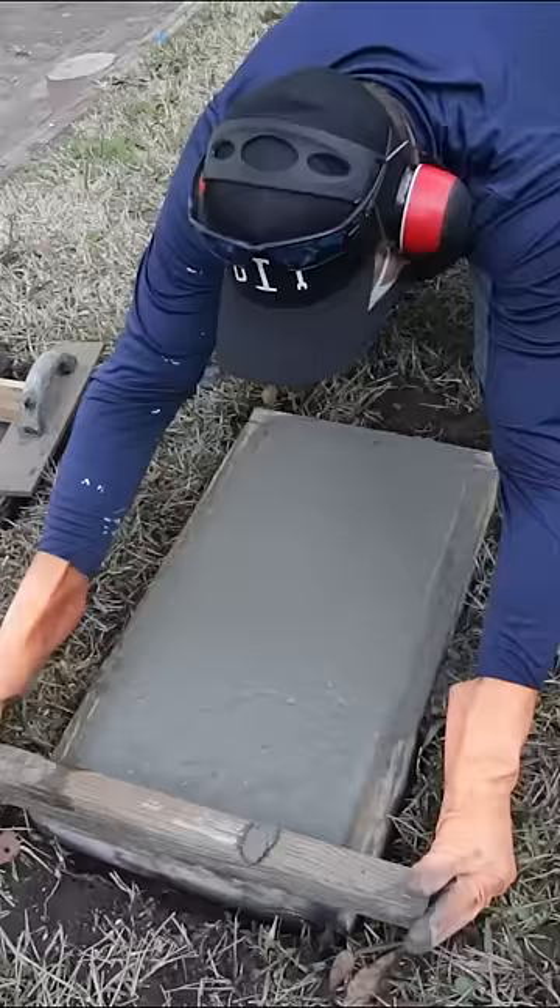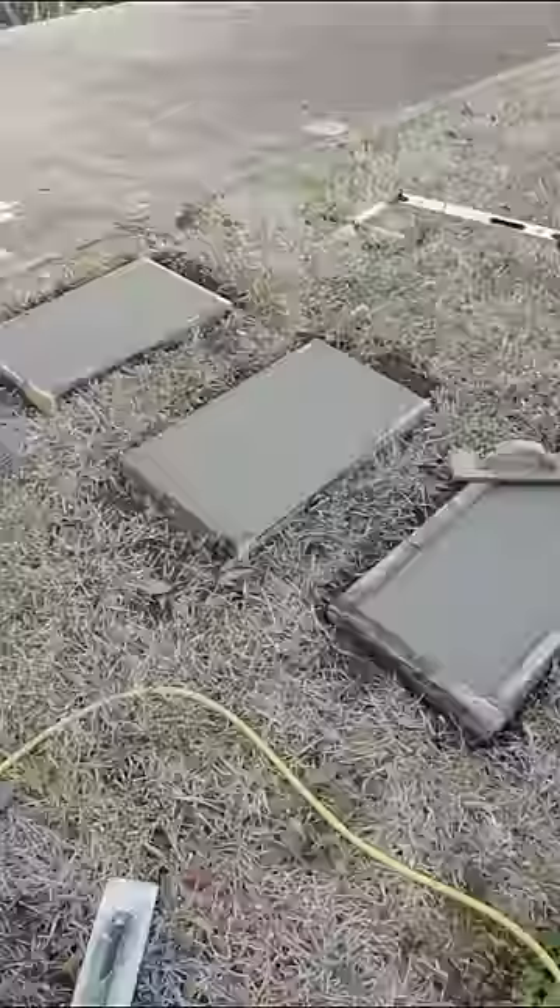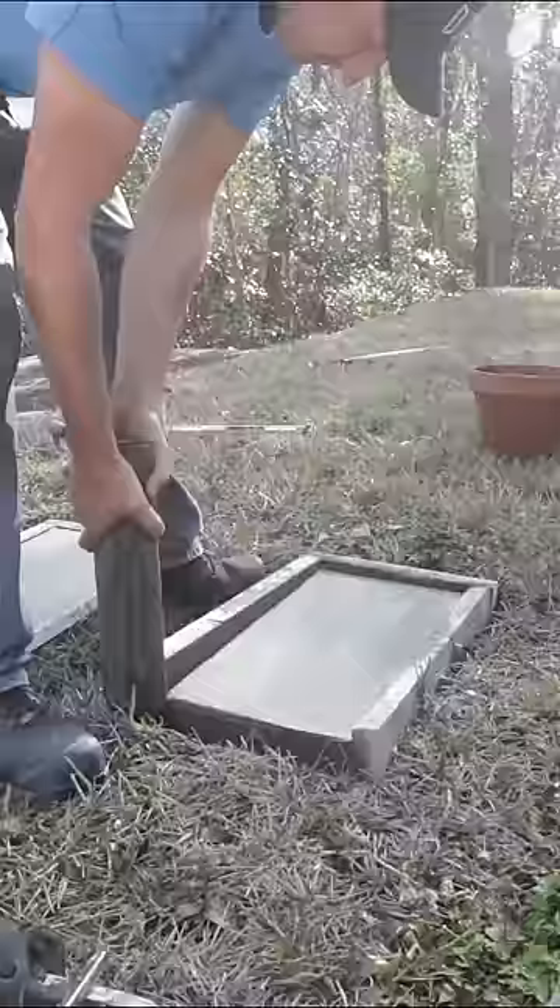When you have a little bit more concrete, you can come back and screed it with a straight block of lumber — simply rub it back and forth. This ensures the concrete stays level with the form and gets rid of any excess. Then the next day I can come back and remove the forms, and here are our steps.